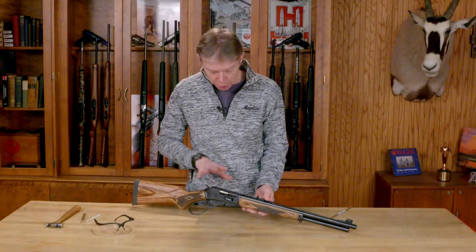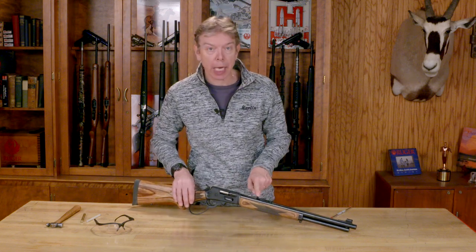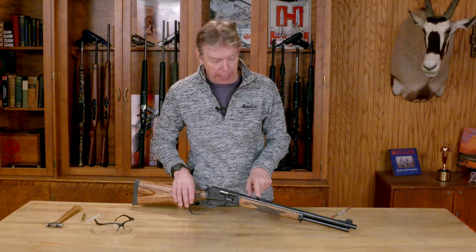Welcome to Marlin Tech Tips. I'm going to show you on the Marlin rifles that have the semi-buckhorn sights, how to adjust these sights. It's a pretty simple operation, just a couple simple tools you're going to need.